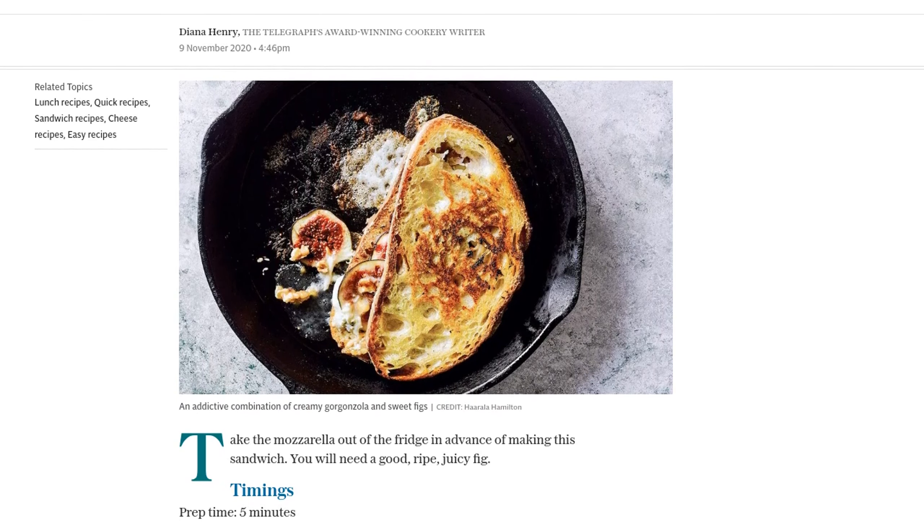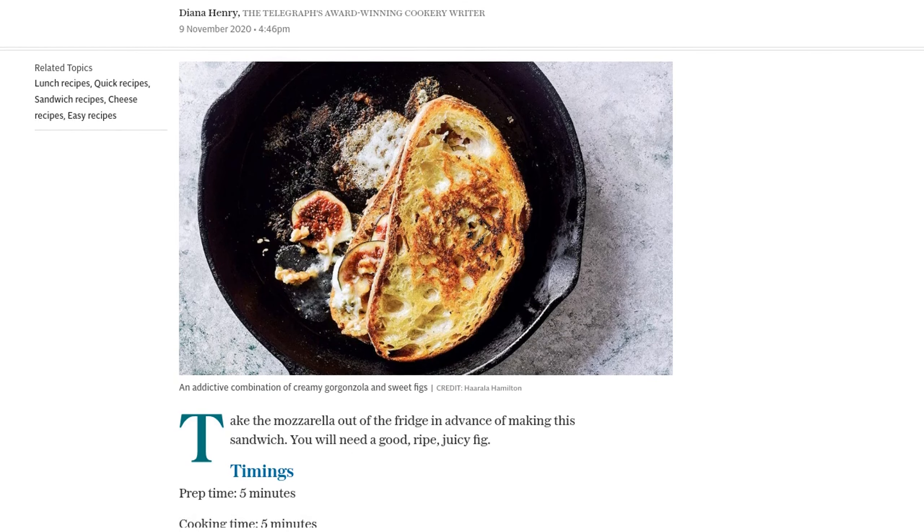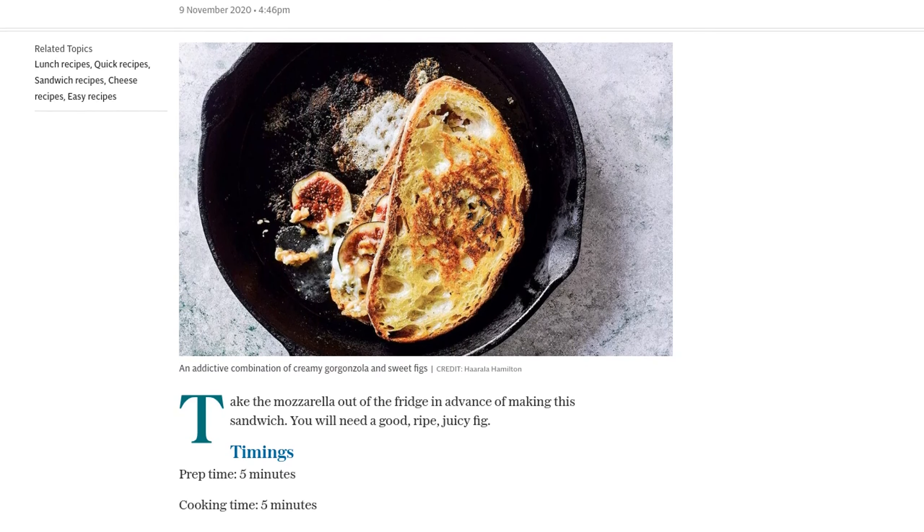Prep time for this recipe is just 5 minutes, and cooking time is only 5 minutes as well. So it's perfect for a quick and delicious snack. Here are the ingredients you'll need.